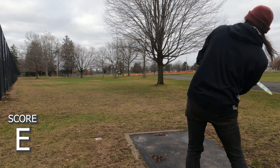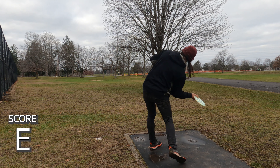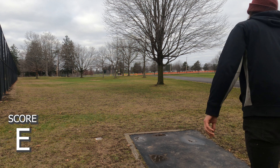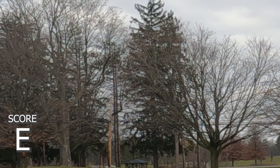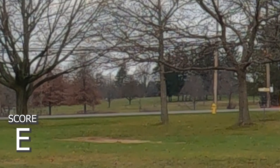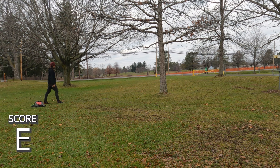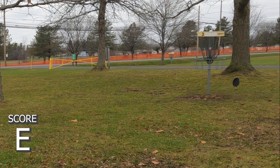It's really just a forehand shot — you want to skip under and get over to the basket. I'm going with my Destroyer. I've been working on the forehand a lot, just putting it out there between the trees and the tennis courts and letting it fade. Taking my time here. It's probably a little high but fading — not bad. If it were lower it might have gotten a better skip toward the basket, but at least I'm putting from just outside the circle.